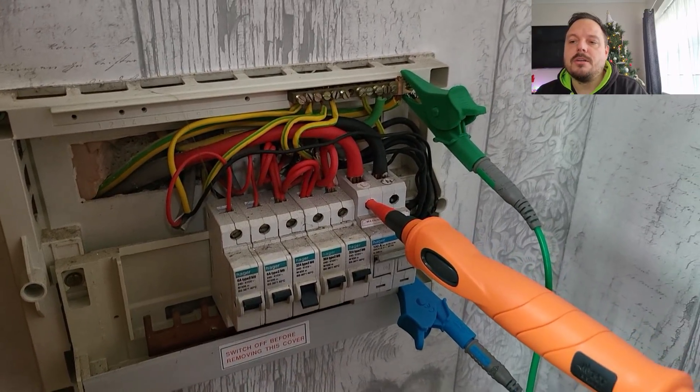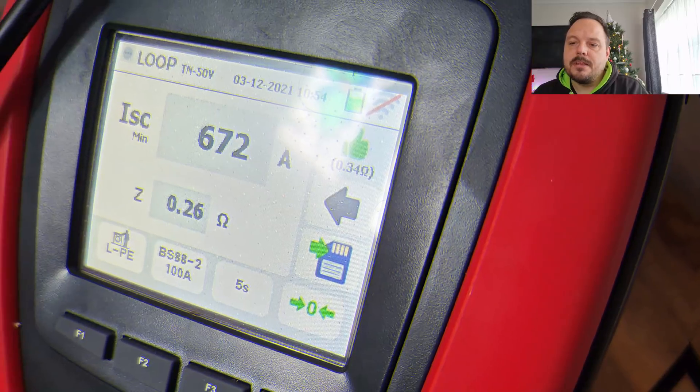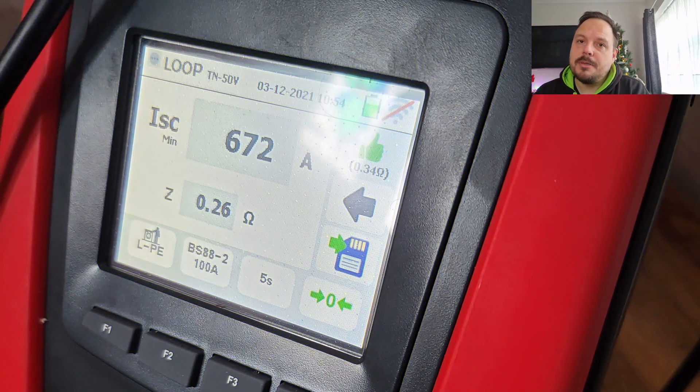Here you can see me checking what we've got at the intake. I'm checking PFC, PSC, and also the impedance between line and neutral and line and earth, and obviously disconnecting the main incoming earth to get a ZE measurement. What we were left with on the ZE was 0.26 ohms. It's a TNCS head so that wasn't really screaming out anything of significance, but there is an issue within that consumer unit.